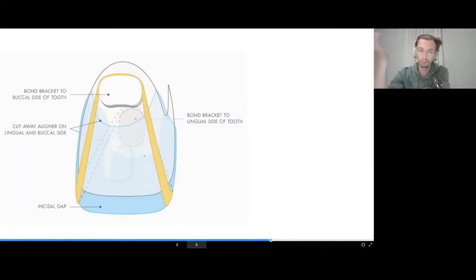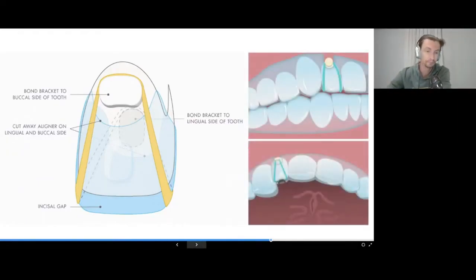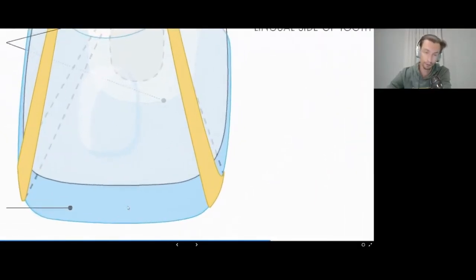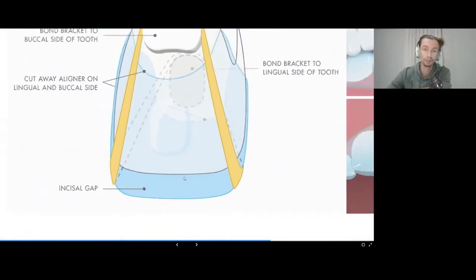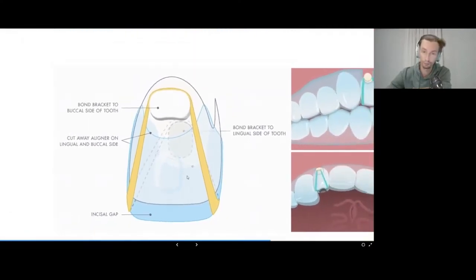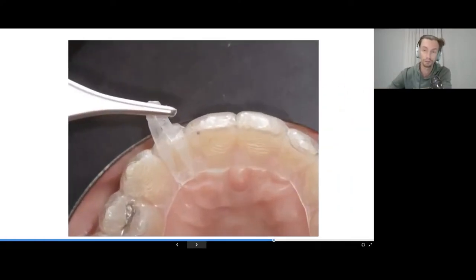From a technical standpoint, we bond a bracket or button — plastic or metallic — on the palatal or buccal side of the tooth. We make certain cutouts with scissors in the aligner. Most importantly, we need vertical space for the extrusion of the tooth. We prescribe elastics to the patient, changed once every 12 hours.